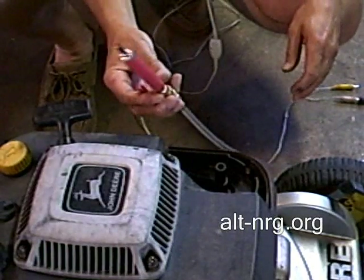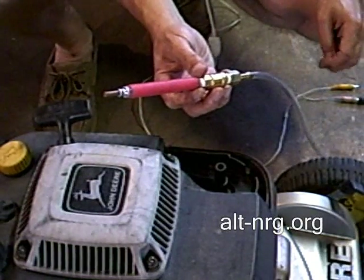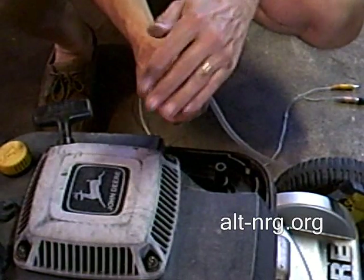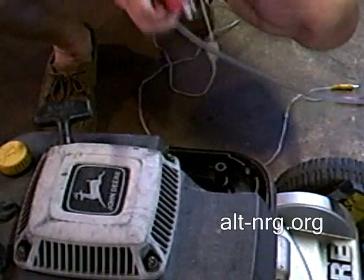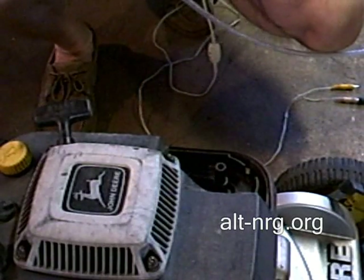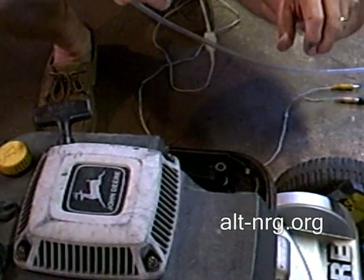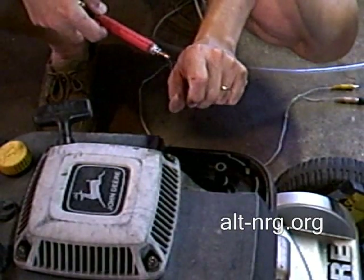The gas is exiting the HHO torch tip right here at a very rapid rate. I'll just hold it up to the microphone to get an idea how fast it's coming out. You can really feel it against my skin.